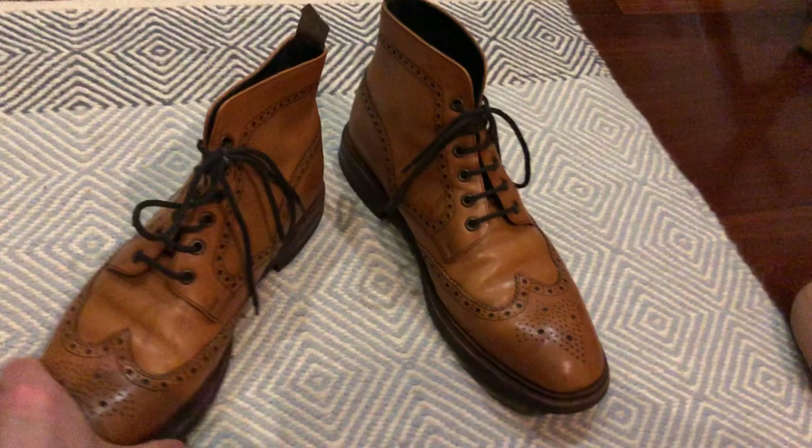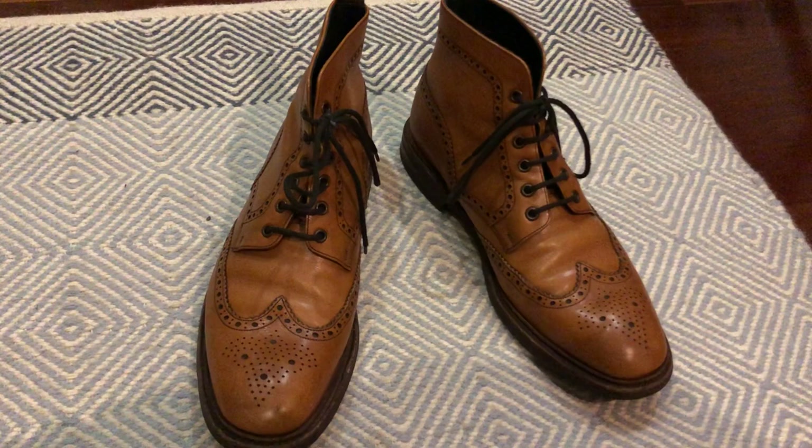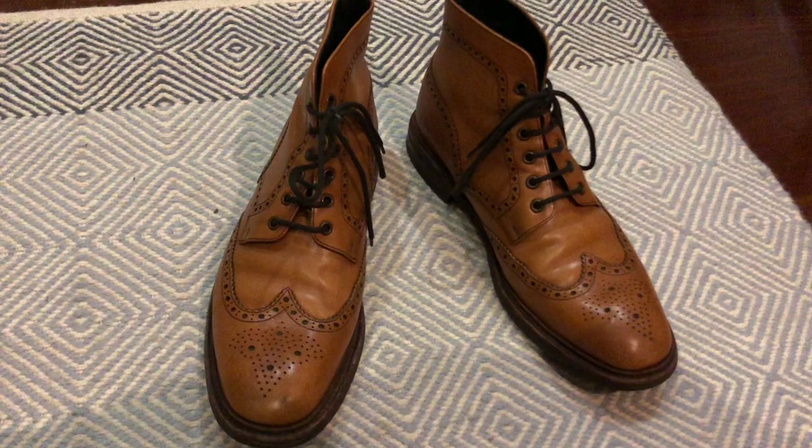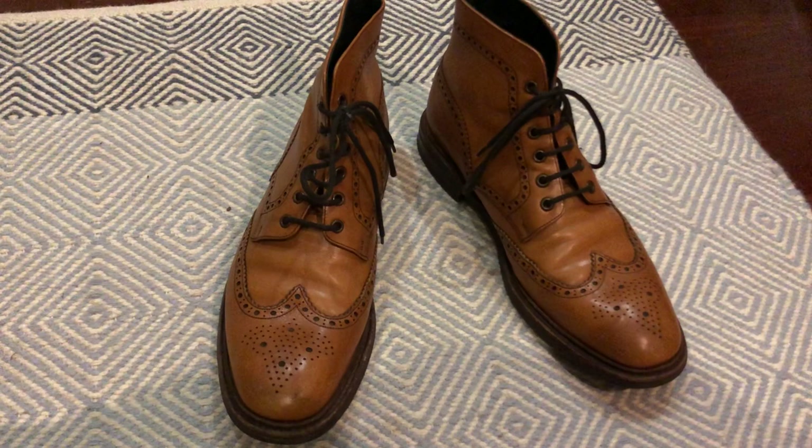The leather has softened very nicely. They didn't take as long to break in as I thought they might. There's another video on YouTube — it's a few years old by the chap Owens Mod Shoes — and he commented that the Burford certainly takes a very long time to break in, but I didn't find that to be the case particularly.